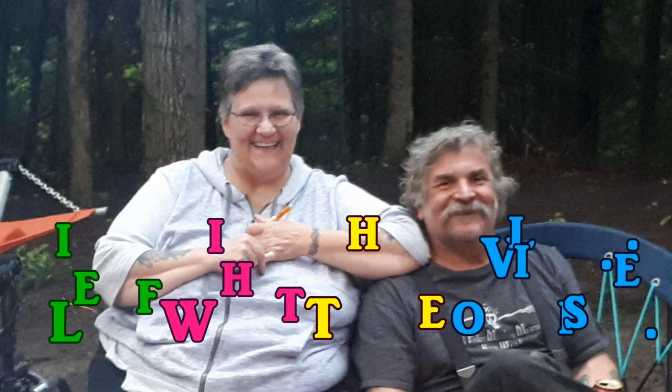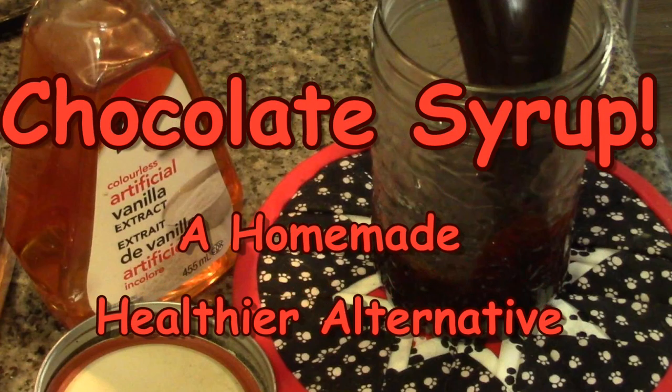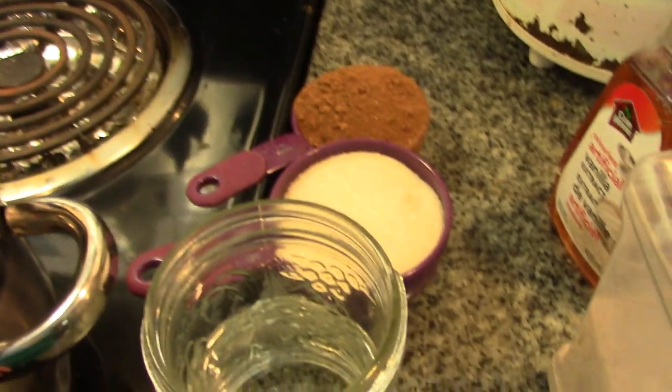Hey friends, this is the Mrs. of Wolfie from our Half Acre Homestead. When we had our birthday weekend, there was one thing missing for our ice cream: chocolate syrup. So let's make some. This is literally the easiest thing you'll probably ever make, next to simple syrup, because it's basically simple syrup with chocolate.